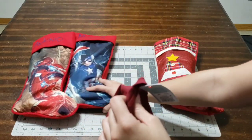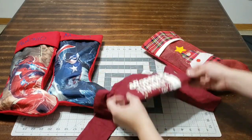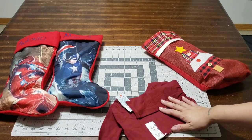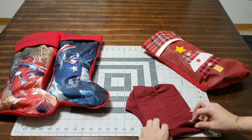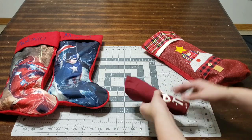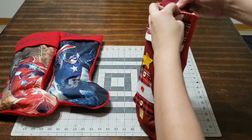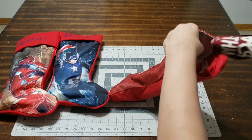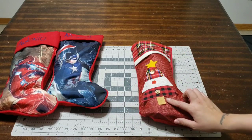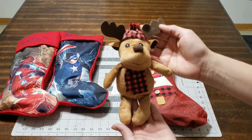I'm going to roll it up nice and thin and add it into her stocking. That's a cute little additional gift. You can also do pajamas, but make sure they're not too thick because the stockings are not that big — even if you buy the big ones.